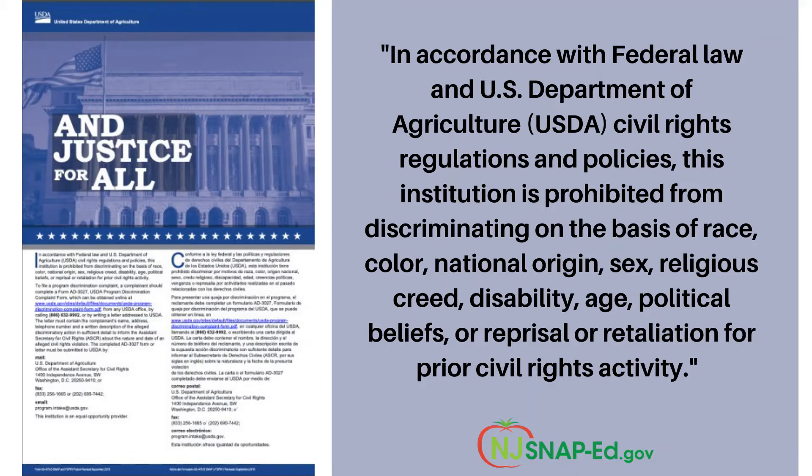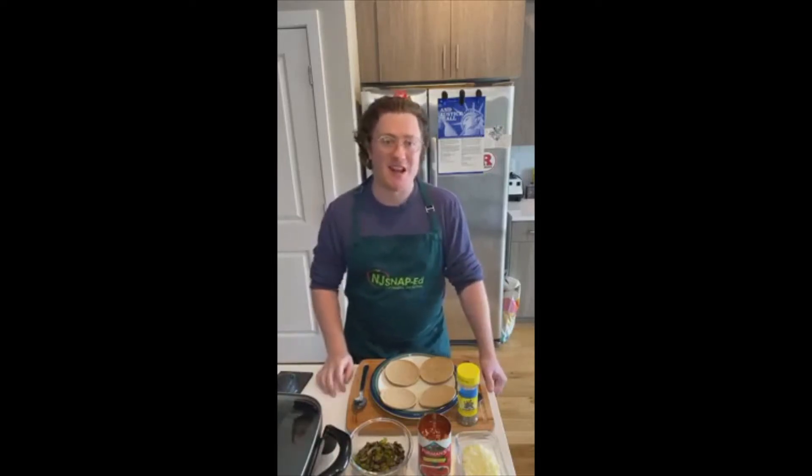For more information on the Justice for All statement, please visit the USDA's website. My name is Theo Banks. I'm a nutrition educator at Rutgers Cooperative Extension of Camden County through the Department of Family and Community Health Sciences.